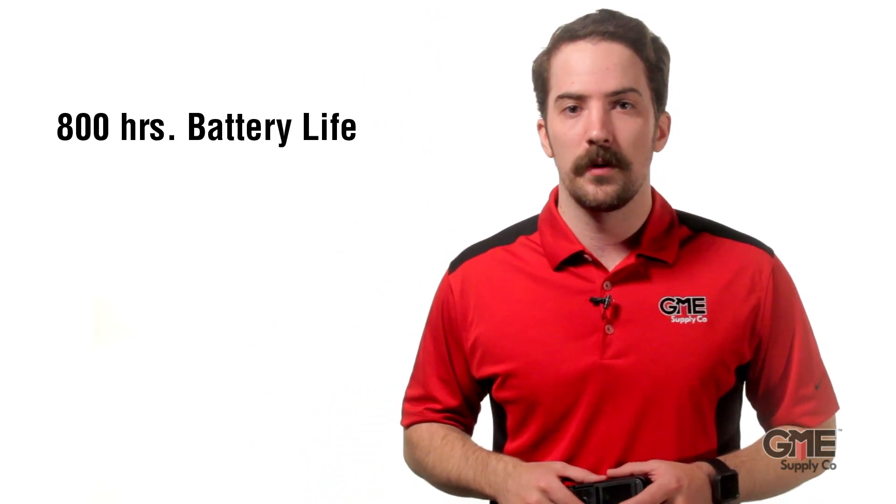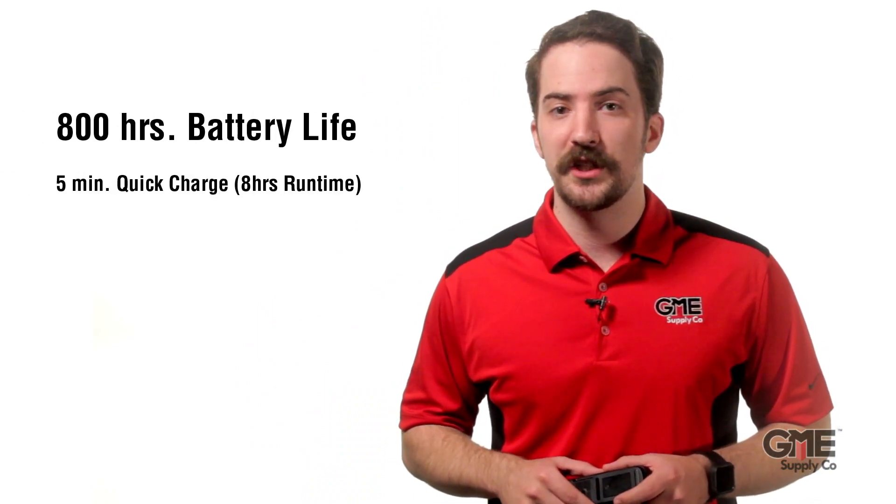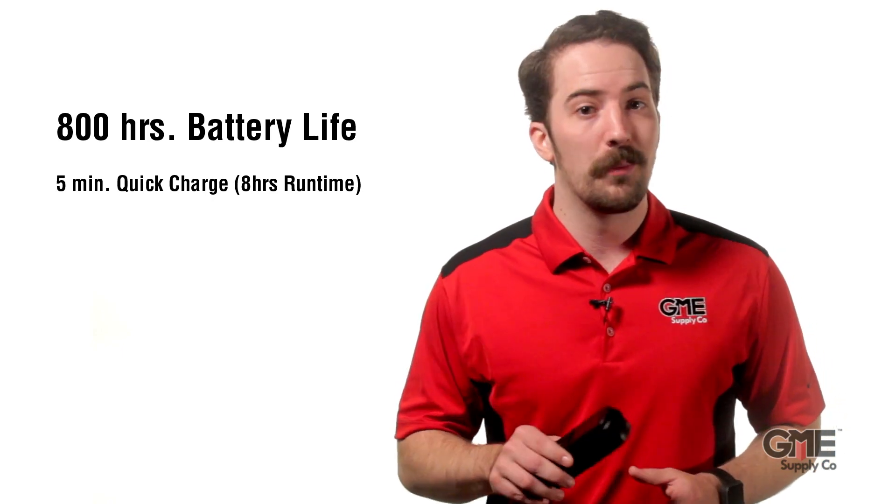The build of this device is relatively small, weighing in at 0.4 pounds and 6.5 inches long. However, it can provide up to 800 hours of monitoring depending on the alarm settings, and it has a quick charge feature that gives you 8 hours of detection from a 5 minute charge.